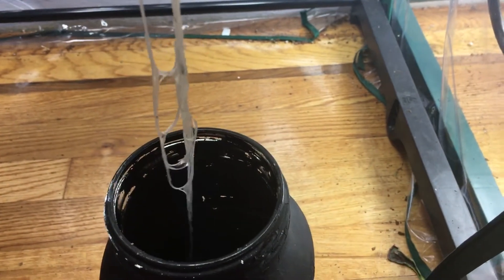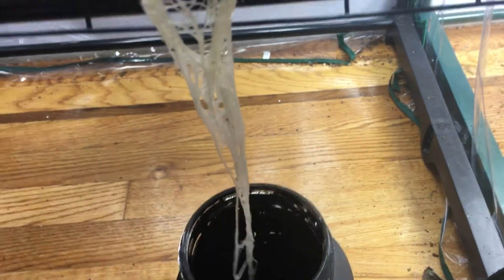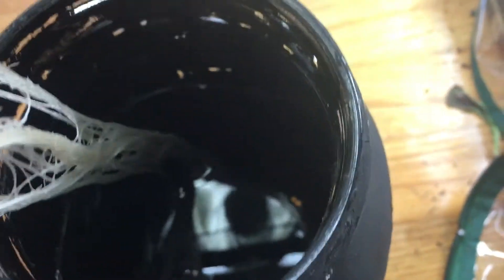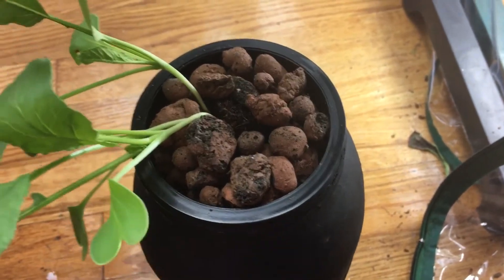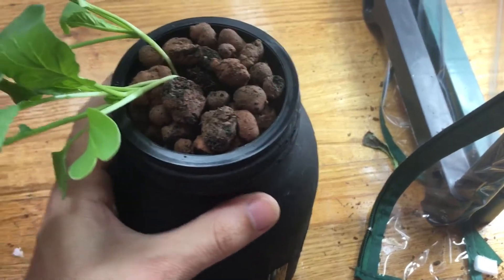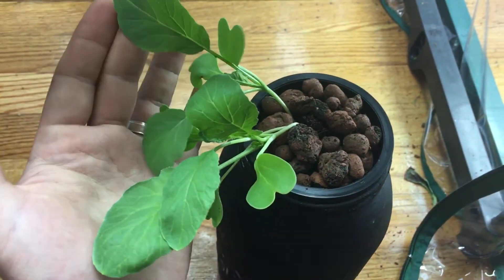Let's take it out and look at this beautiful root system. You can tell it's healthy because of how nice and white it is — and it's gotten quite big. The nutrient level is still quite high. I originally filled it up to 1500 milliliters. This is a half-gallon mason jar that I painted black, and I left a little line to see when the nutrients drop so I know when it's time to refill.